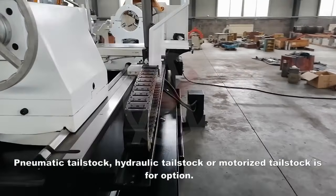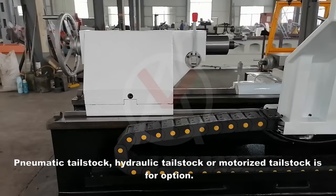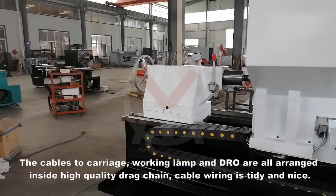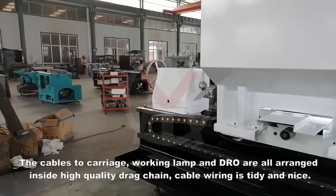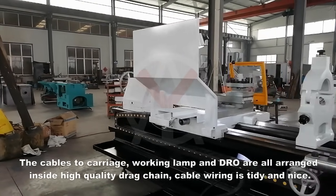Pneumatic tailstock, hydraulic tailstock, or motorized tailstock is available as an option. The cables to the carriage, working lamp, and DRO are all arranged inside a high quality drag chain, keeping cable wiring tidy and neat.